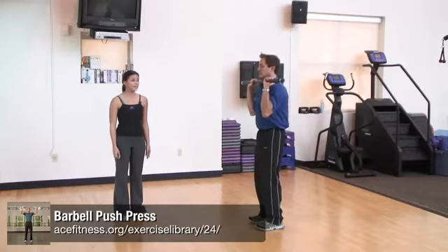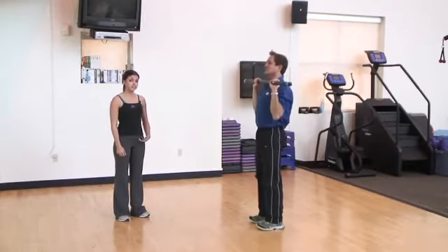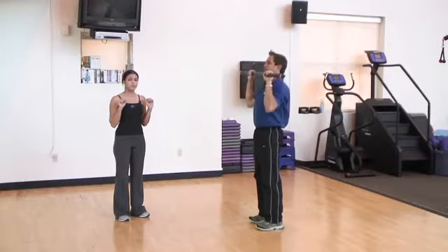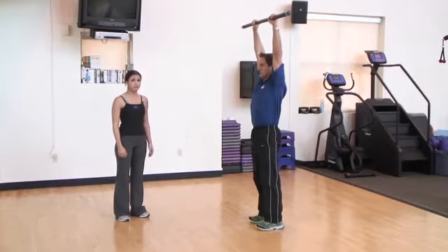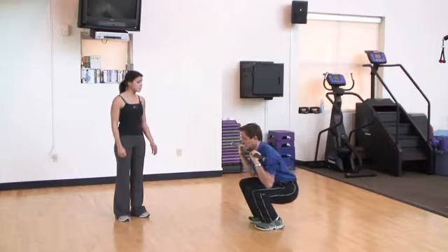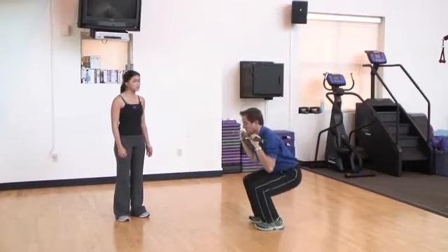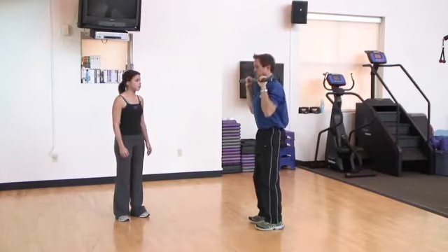The barbell push press is a great exercise that targets both the lower and upper extremities. Fabio performs the exercise beginning with a squat movement, initiating with a hip hinge as he lowers down, keeping the bar close to his body, wrists in a neutral position. As he extends up, he presses the bar straight overhead, keeping the arms in line with the shoulders. He squats low throughout the movement; if you don't have the flexibility to sink that low, just initiate with a hip hinge before pressing the barbell overhead.